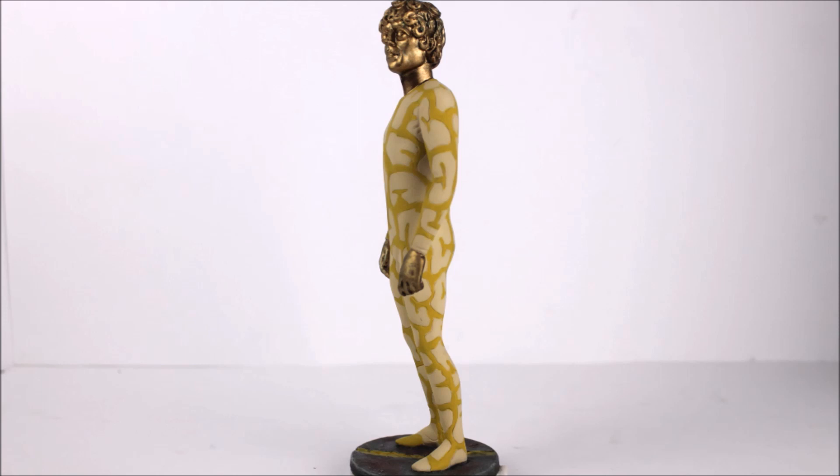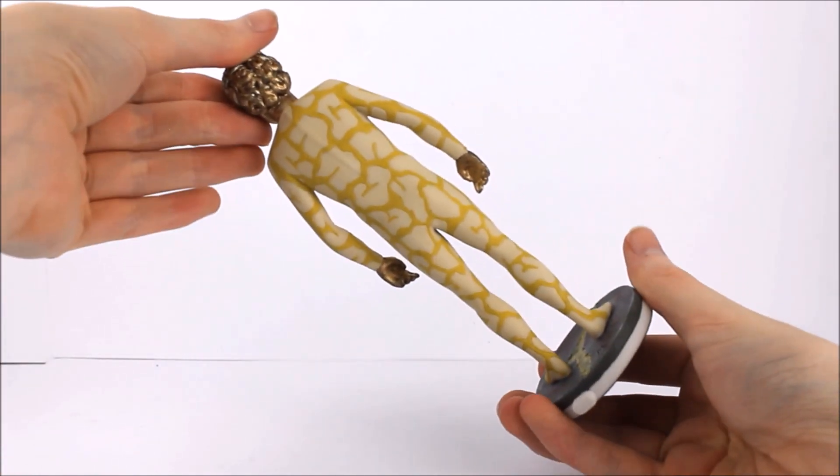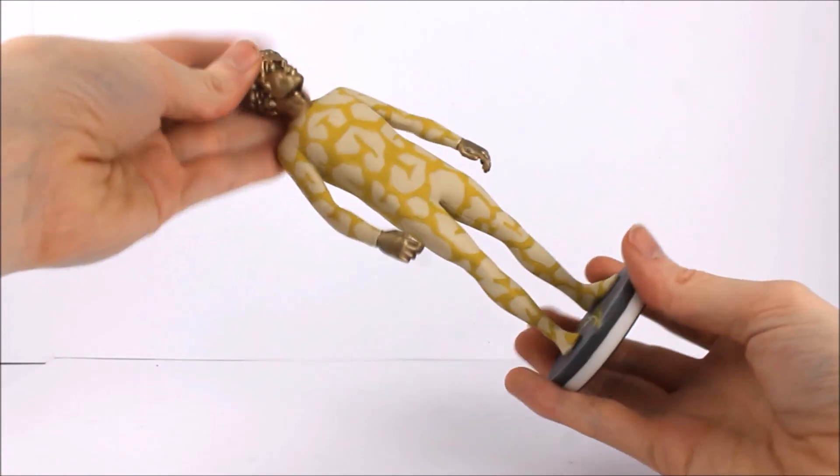As a side note, because I do often get comments about this — this statue does not have articulation. It is one solid piece, it does not move, it is not an action figure.